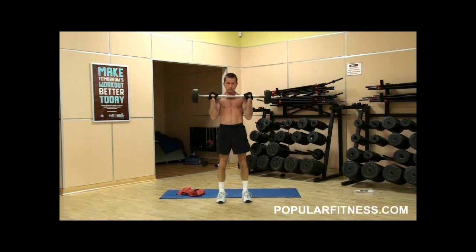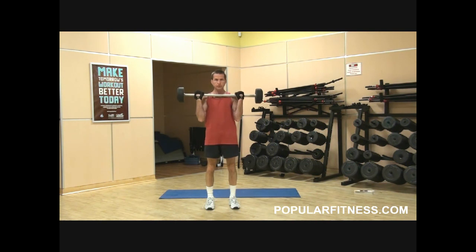First is the shoulder width grip. Stand tall, shoulders back, bring in your abs to support your back. Keep your arms and elbows by your side, not out. Breathe in as you raise the bar and breathe out as you lower the bar.